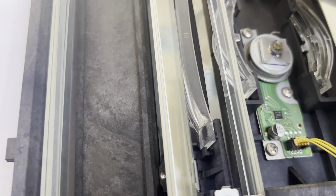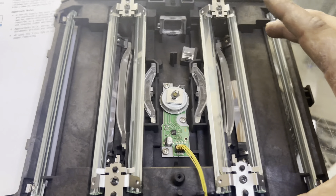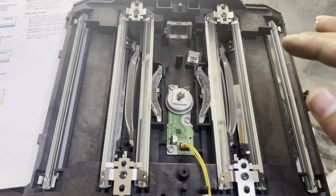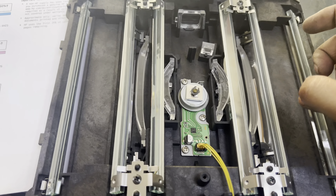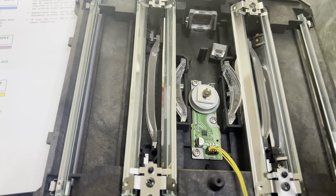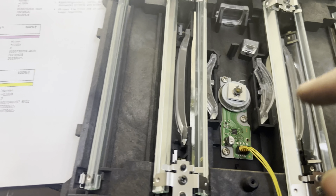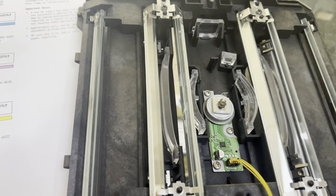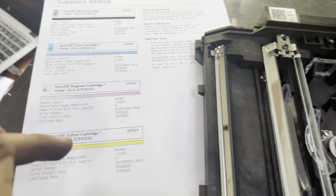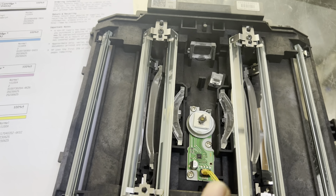There are some locks on this side and that side as well. I've removed the top cover of the laser unit. These are the mirrors that you need to clean with the help of a cotton bud. Clean all these mirrors — one, two, three, four — clean them well.